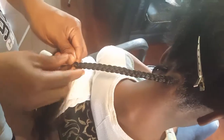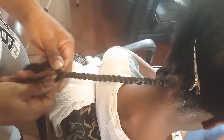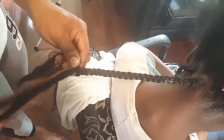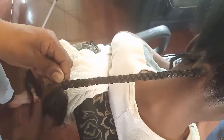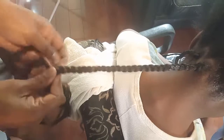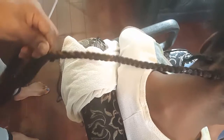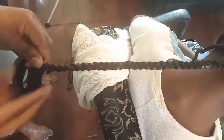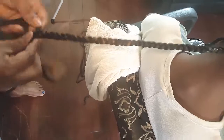I start braiding, smoothing the hair out as I go along. Consistency is the key, so make sure all three pieces are even. I took out a little bit from one side again because I thought it was too big. I keep braiding — consistency is the key because you want to have that smooth, even braid. I keep braiding all the way down.